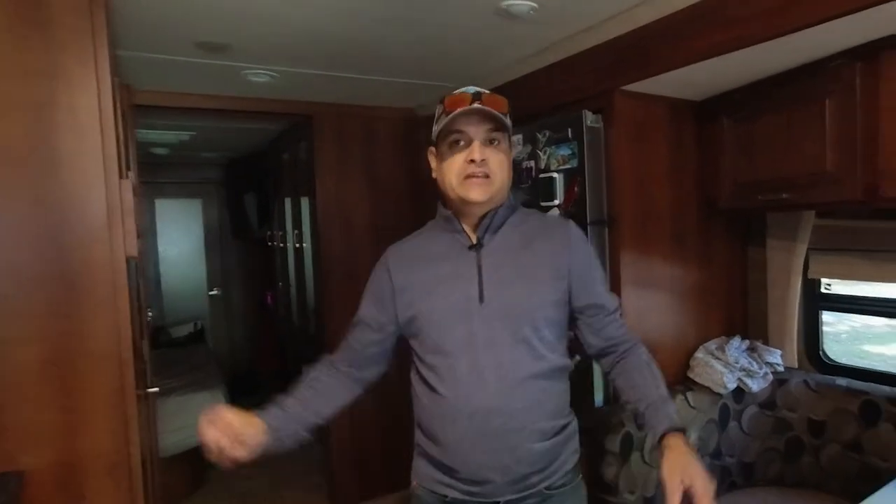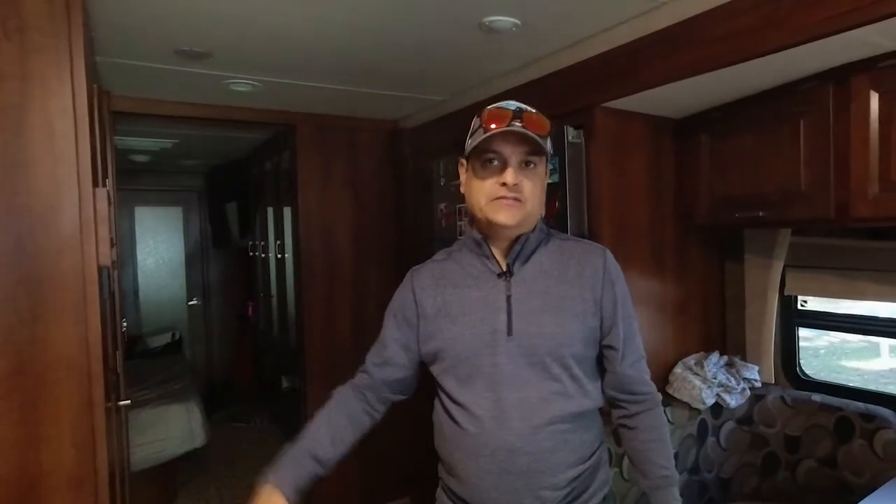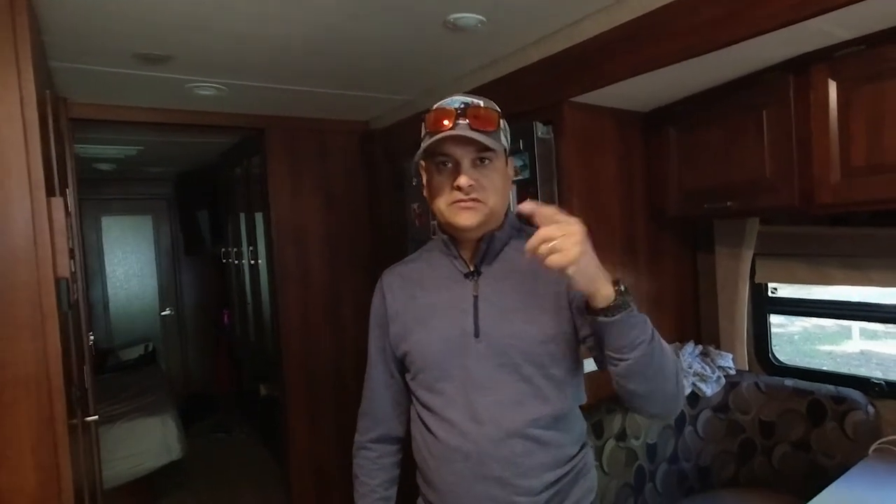So I'll tell you what we'll do — if you want to keep watching, we'll show you some of the life setup stuff. We've got a couple of computers to set up, internet, and that sort of stuff. Stay tuned for that if you want to see it.